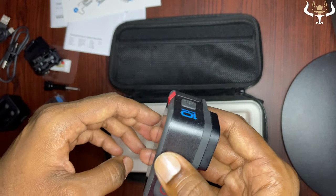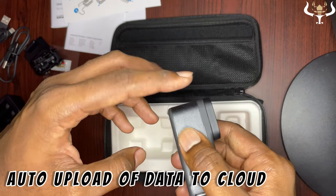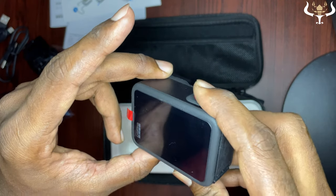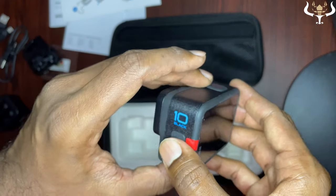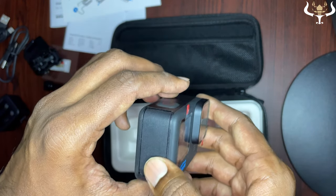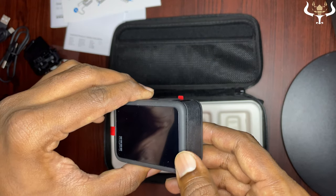Whenever you charge your GoPro, whatever footage you have captured will be directly uploaded to the cloud — but this requires a GoPro subscription. That's a really great feature. Moving to time warp and slow motion, it has 8x slow motion plus tons of other features to nail any shot.